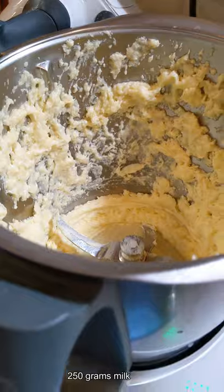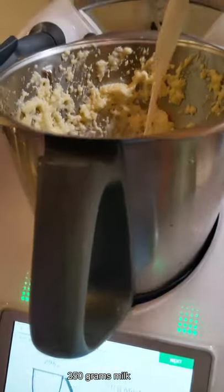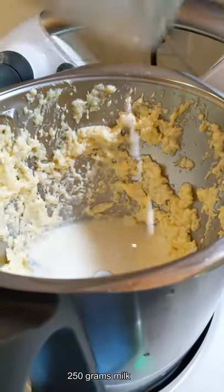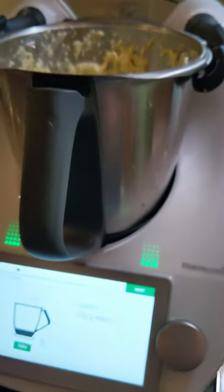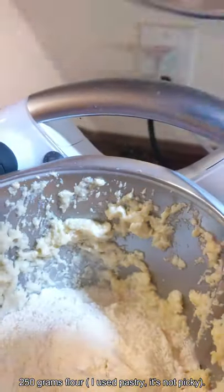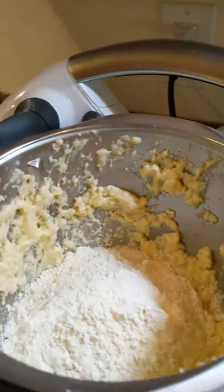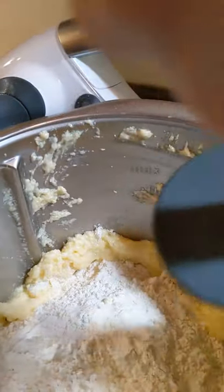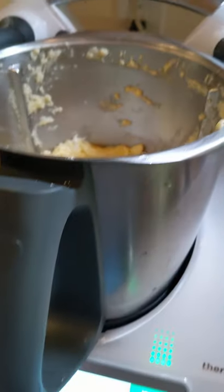It says to add 250 grams of milk — just ignore the smear on there, I weighed everything out in advance using the Thermomix. Then it wants 250 grams of Mehl, which I think is flour — I looked it up, don't worry, it really is flour. Today we're using pastry flour because we have a lot, but you could also use all-purpose flour. I thought it would make a nice texture. I'm going to scrape this down with the spatula.